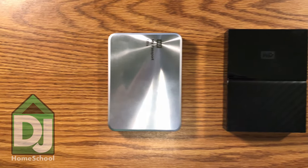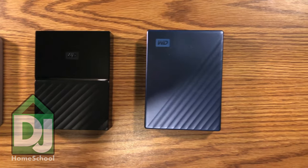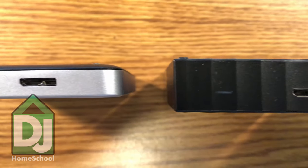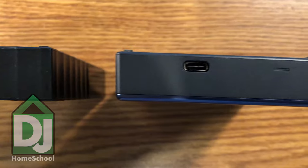The Western Digital My Passport Ultra is my favorite because of the metal chassis. This aluminum will dissipate heat a little bit better, and it's a little more heavy-duty. As you can see in the reflection, I've dropped it a couple times and there are a few dents in it. I had one of these before, dropped it on concrete and it did die, but because I got the lifetime warranty from Best Buy, they just told me to replace it even though it was my fault. Best Buy, you're amazing.